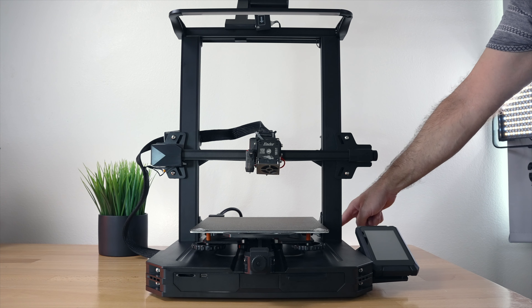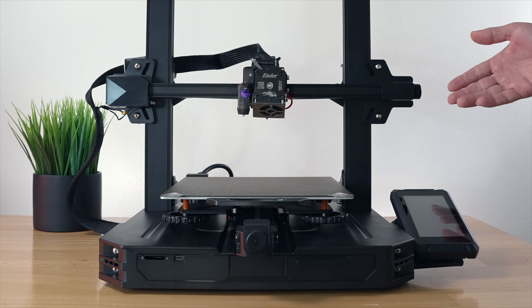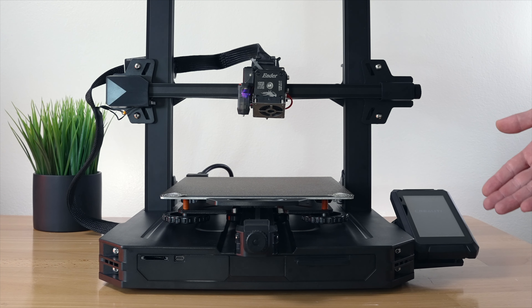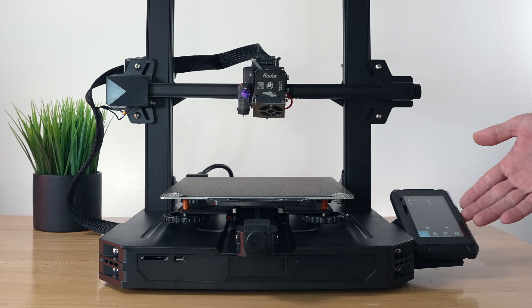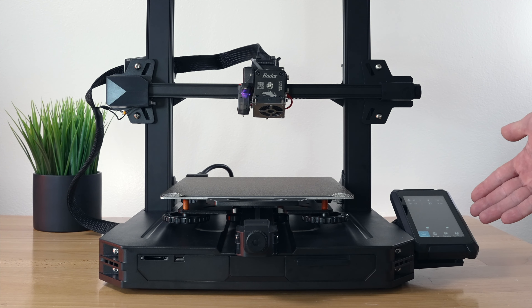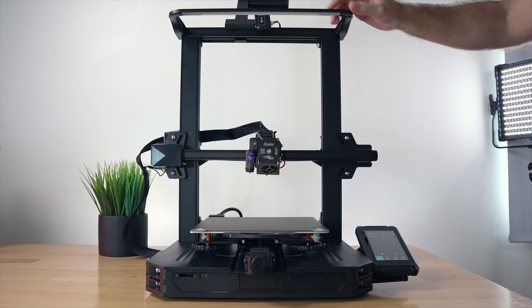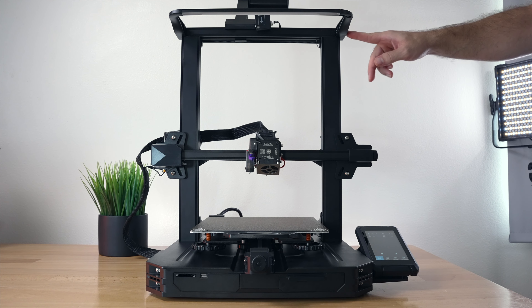I've got it plugged in - let's hit the power switch on this side, very conveniently placed. It does turn on. It's booted up and right away I can see the display is a very high resolution. We're gonna look at it closer in a second.